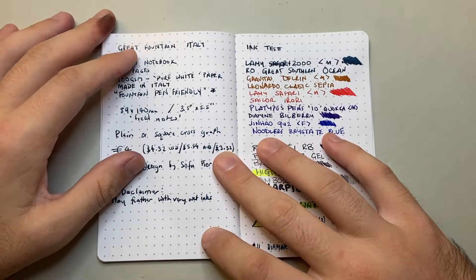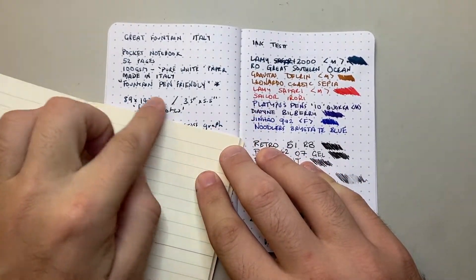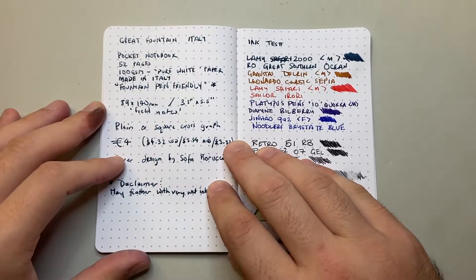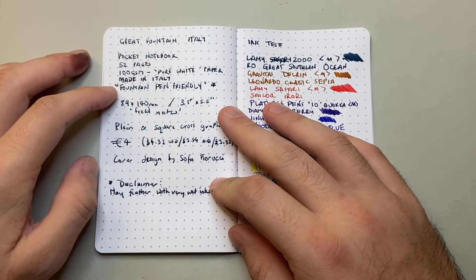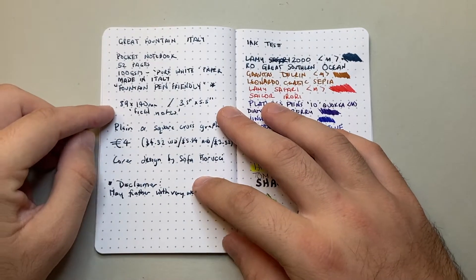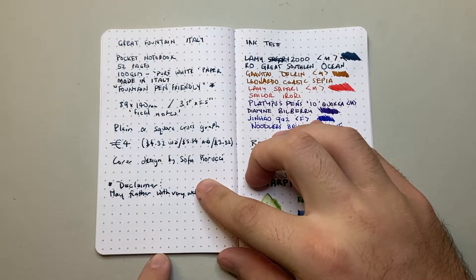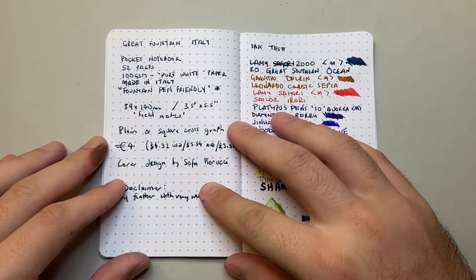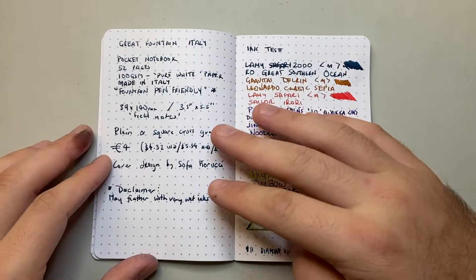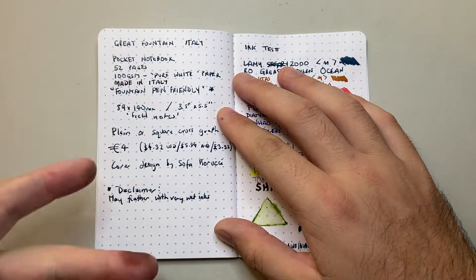Great Fountain Italy — made in Italy. It's a pocket notebook with 52 pages of 100gsm pure white paper. They aren't lying when they say pure white — compared to Midori's cream or ivory paper, it is very, very white. Colors are true on it. Made in Italy and labeled as fountain pen friendly, though there's a disclaimer on the website that it may feather with very wet inks. Dimensions are 89 by 140 millimeters, or 3.5 by 5.5 inches — field notes size. It comes in two versions: plain or the squared cross graph.